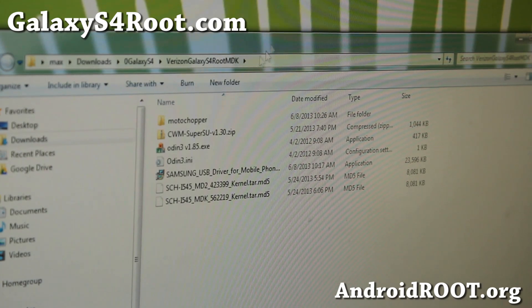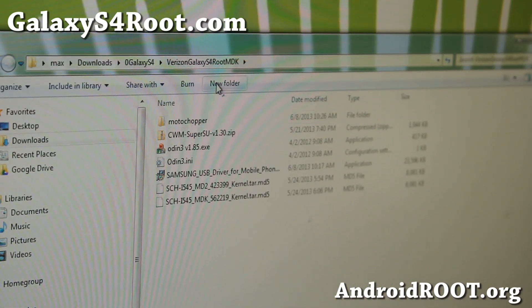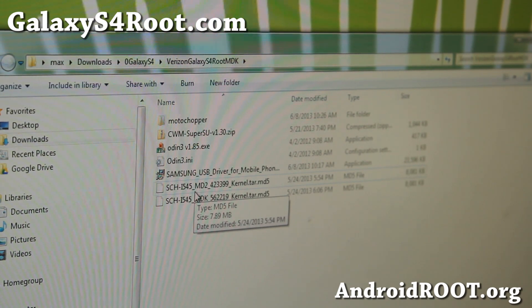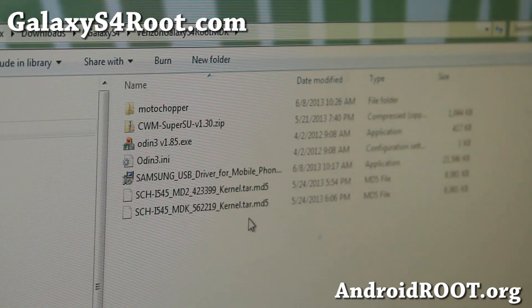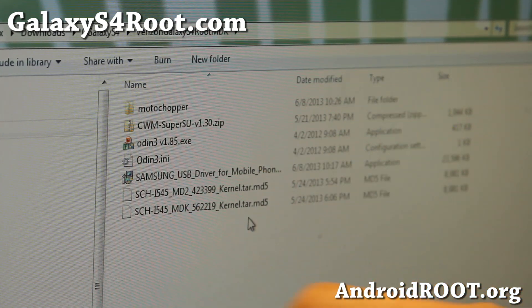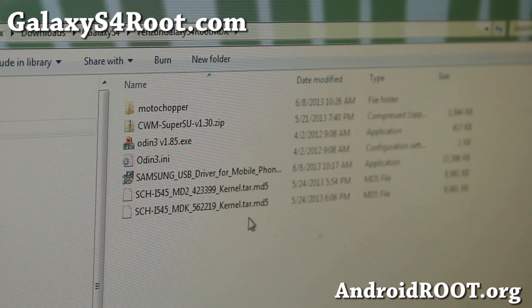Next, go ahead and download the Verizon Galaxy S4 Root MDK zip. When you download and unzip the files, you'll get all these different files. Make sure to extract it — sometimes people don't extract it and then get a bunch of errors while trying to run it. Now let me explain how this rooting process works. Basically, the Verizon Galaxy S4 ships with an MDK kernel which can't be rooted using the MotoChopper method.